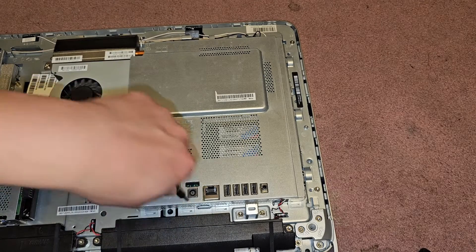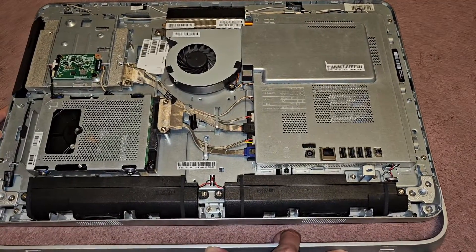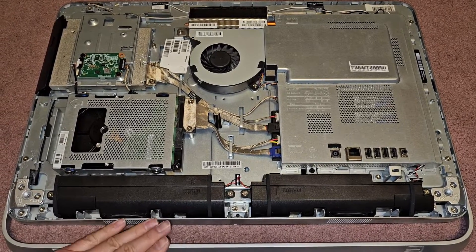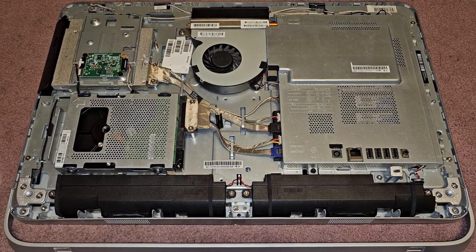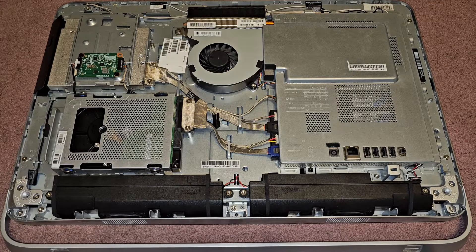We got everything tightened up — now all we have to do is get the bottom cover back on. Also, if yours isn't turning on, this model is very picky with chargers. You have to use a very specific HP charger; I tried a Dell one with the same exact voltage and amperage and it didn't work. Make sure you use a charger designed for this device specifically.